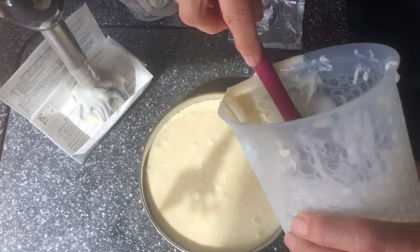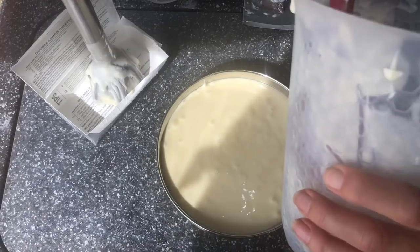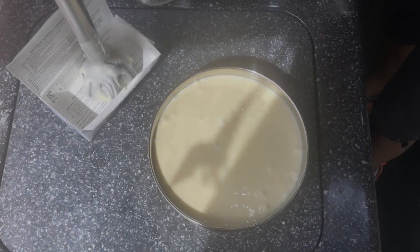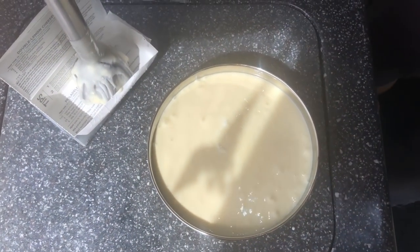Someone called — no doubt wanting to clean our chimneys. Let me put the lid on. I sprayed the top.